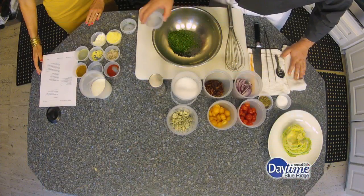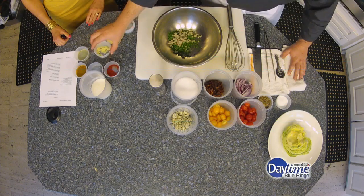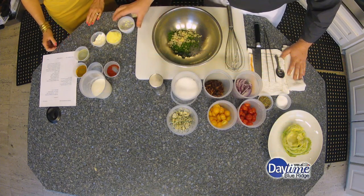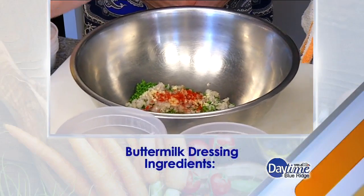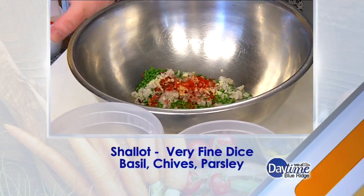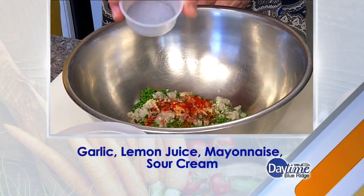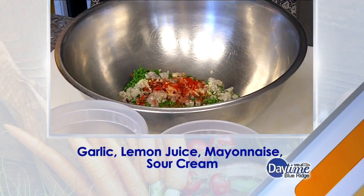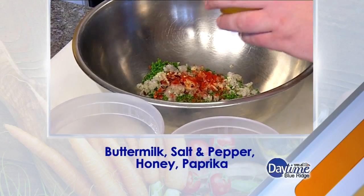It's essentially some basil, some chives, some parsley, some shallots, some garlic, a little bit of smoked paprika, some crushed red pepper for a little bit of spice. Then we have lemon juice — we just squeezed the juice out of a lemon. And there's a little bit of honey, which gives a little sweetness and cuts down on some of the acidity.